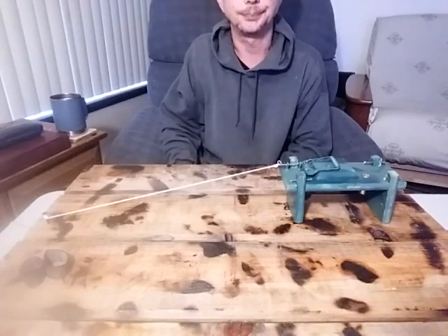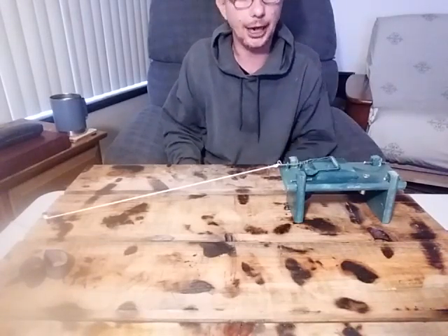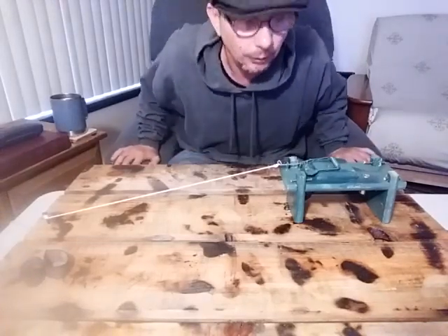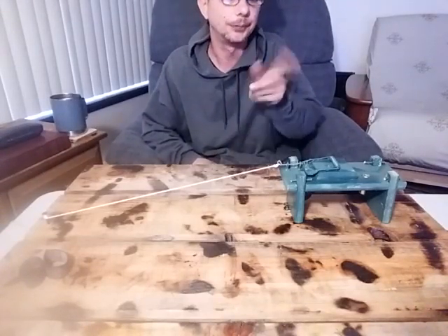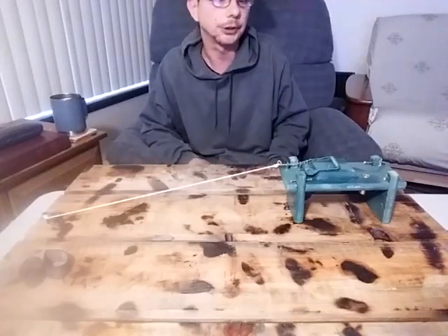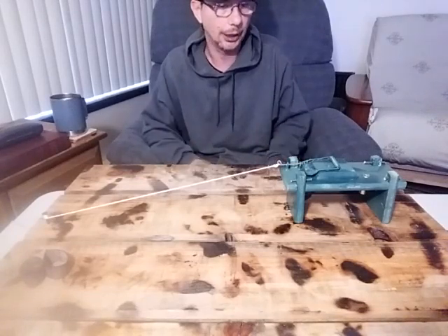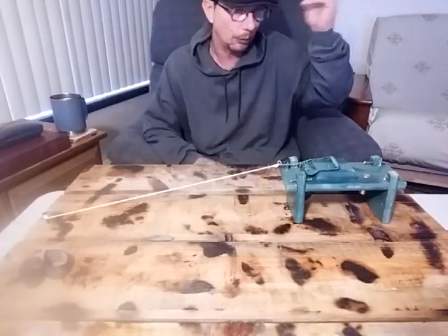Hey guys, it's the Penny Pinching Prepper. Welcome to my channel. If you're new here, watch the video, see if you like it, maybe consider giving me a thumbs up and subscribing. For those of you who have been around a little while, thanks for coming back. Today's project is perimeter alarms — ways to be alerted that something might be in your area while you're sleeping, busy, or preoccupied, and you want to know if somebody's coming close to your camp, or trying to get through your window or door.